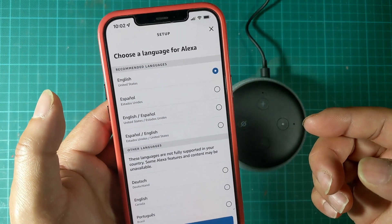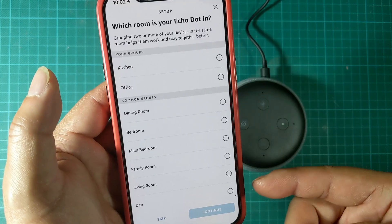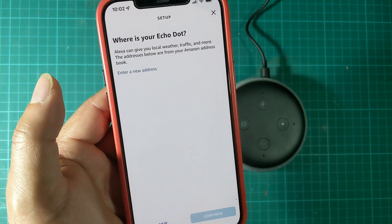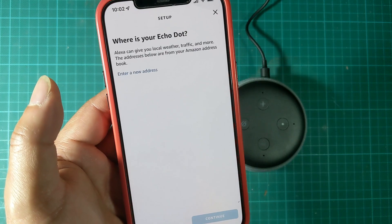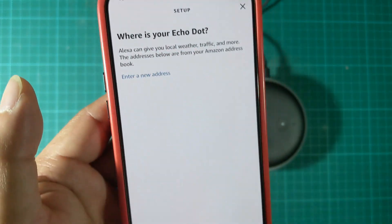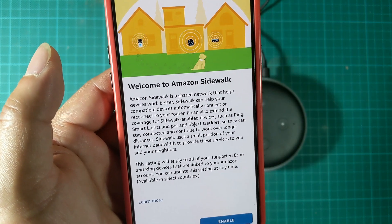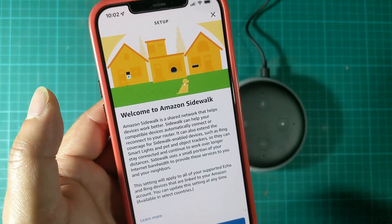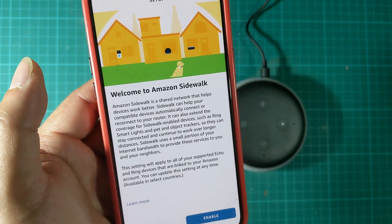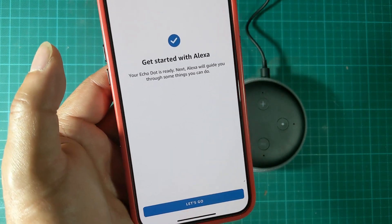I'm going to click Continue. The next couple of steps are optional — here you can choose a language and choose a location. I prefer to go ahead and at least add a location. You can also provide a more precise address for your Echo Dot, but I'm going to skip that and click Continue. Amazon Sidewalk is something to help with neighborhood tracking, kind of like Apple AirTag. I don't really want it enabled, so I'm going to go ahead and disable that. And then that's it — your setup is done.